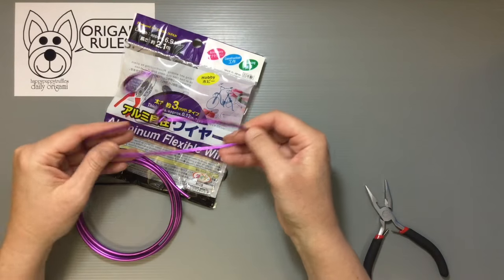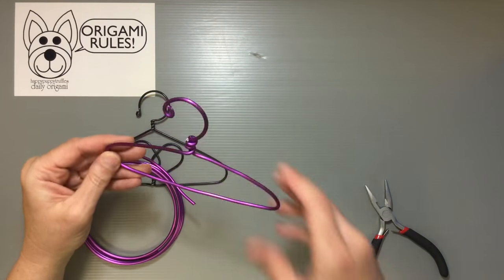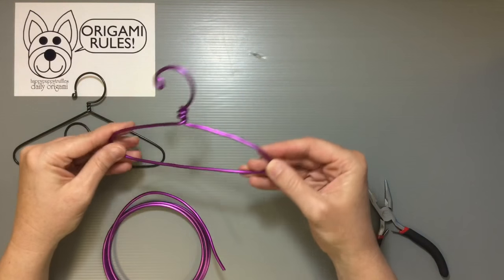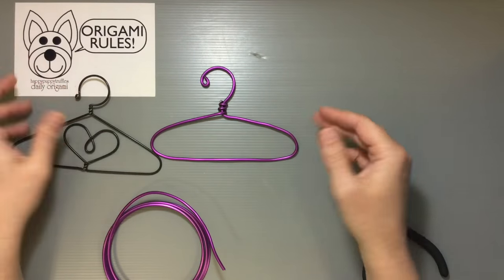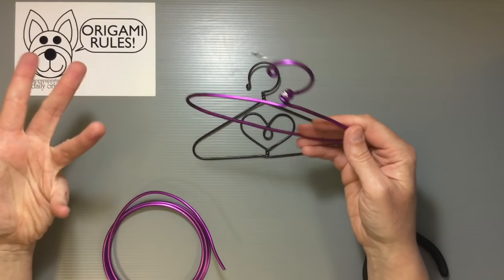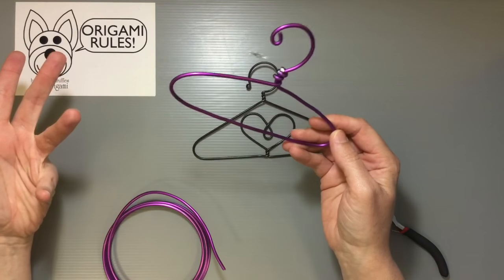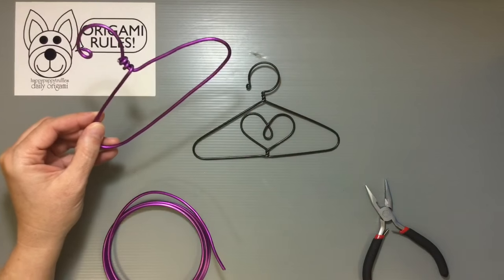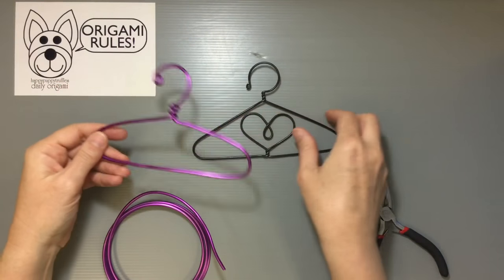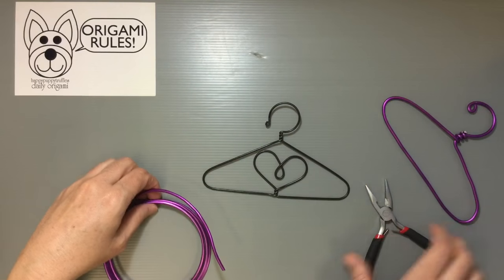I just thought I'd show you guys how I made it. It's a fun, quick, easy project if you want some cute hangers. You can also use these for other things - hang them in your office, put little notes or pictures on them, hang origami from them, or use them as a mobile to arrange things in your home.